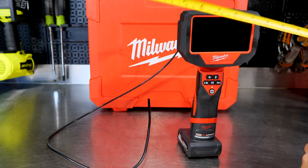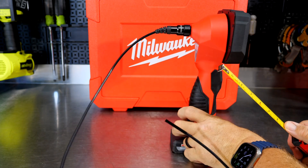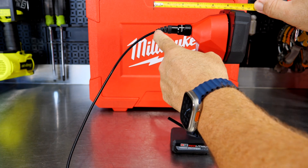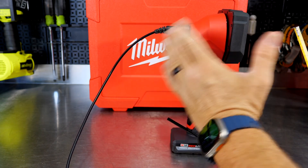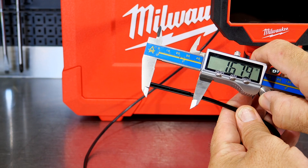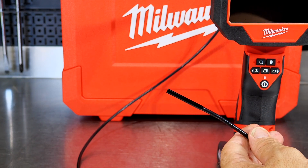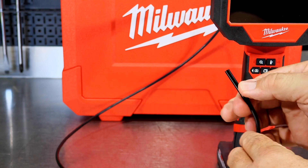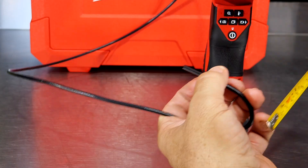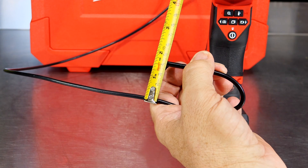With the high-capacity battery it's right at 11 inches tall. The screen is about 5.25 inches wide overall, and you're looking at about 6 inches front to back to the snout of that cable. The actual camera head is about 1.5 to 1.6 inches from tip to base. You're not going to be bending it that tight without breaking something, but you can still get a pretty tight bend on this cable — looks like you can get a 180-degree bend within about an inch and three-quarters.